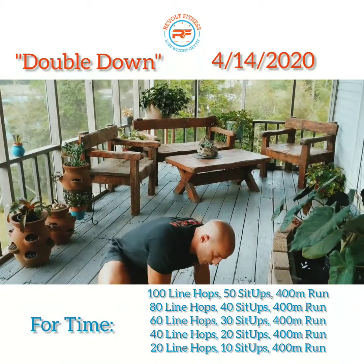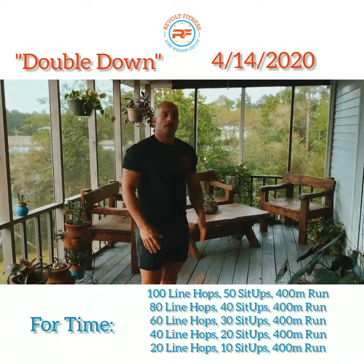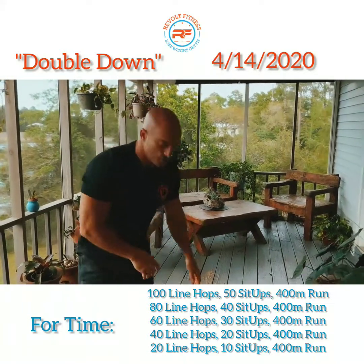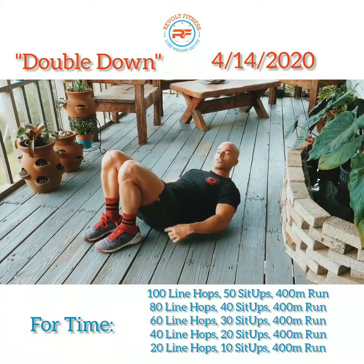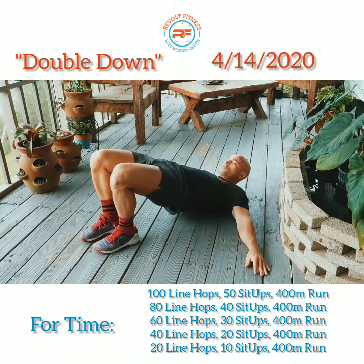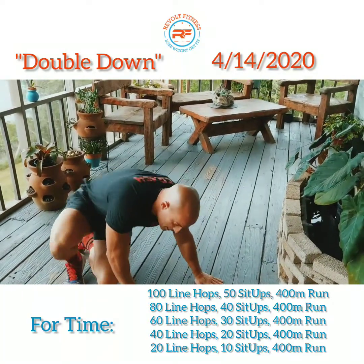Once you do that for a minute, we're gonna go back to our line hops. Then we'll go back to our glute bridges. With the glute bridges, feet are close to your butt, drive the hips up, back down — that is one. You're gonna do that for a minute.